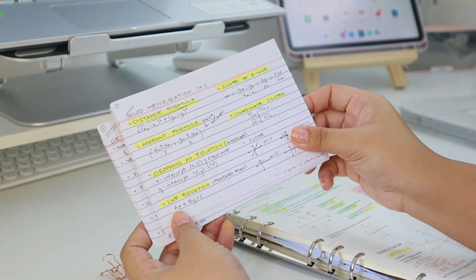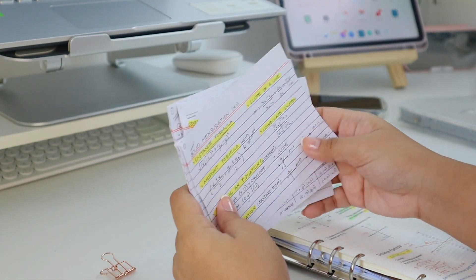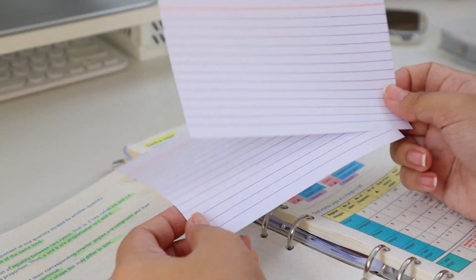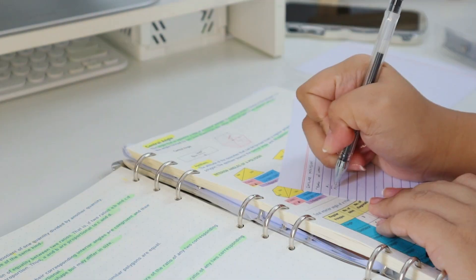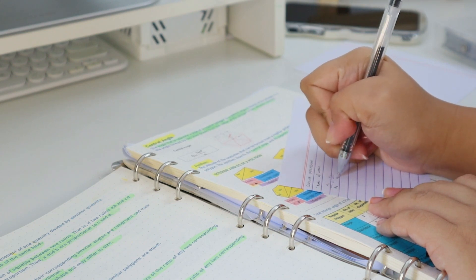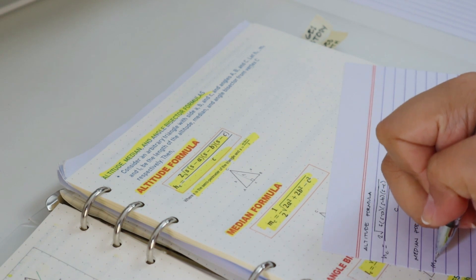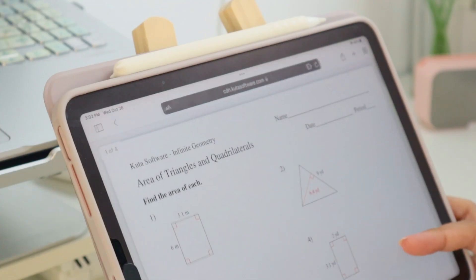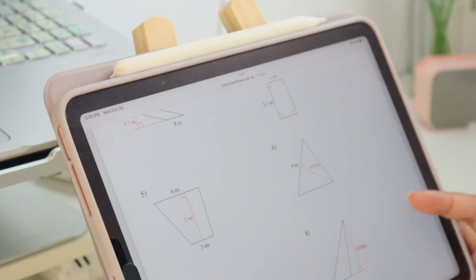Sixth, if you're studying mathematics, try to compile all the equations on one paper, or place them on an index card. So if you're required to memorize all the equations, you can use your compiled equation notes to recall them while reviewing, so you don't need to flip through all the pages of your notebook just to check if an equation is right. Also, you can do some practice questions on the web — just search for a worksheet and try to answer it.